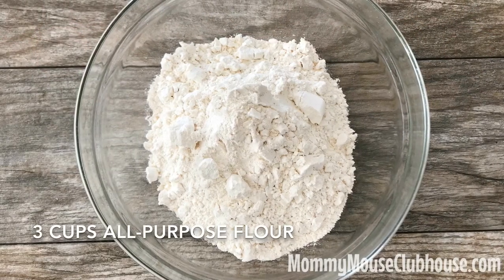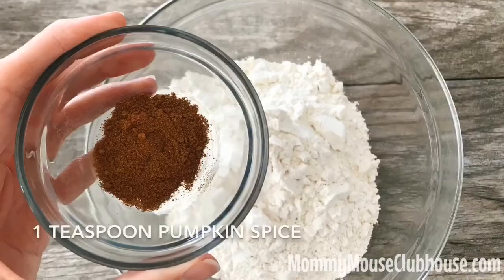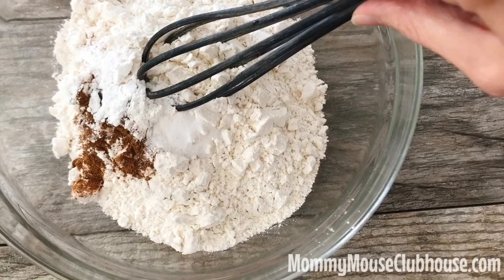For the dry ingredients, start by measuring the all-purpose flour into a large mixing bowl. Then add in the pumpkin spice, the baking powder, and the salt. Use a whisk to mix everything together.